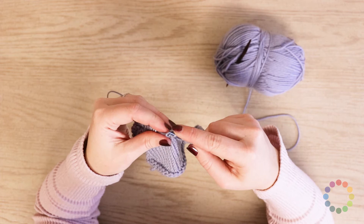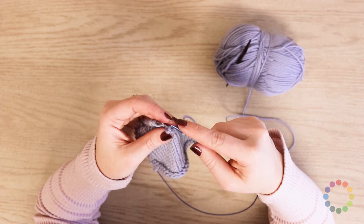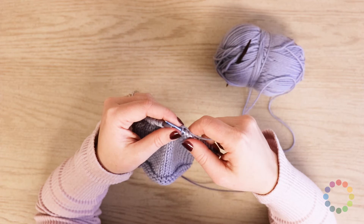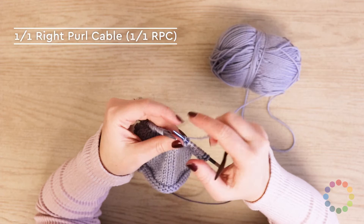So the next thing we're gonna do are the cables. I'm gonna back my swatch up just a little bit here to have enough space to show you. We've got four cables that we're gonna do — they're pretty simple: a couple purl cables, and then a crossing cable where you cross two over each other. So grab your cable needle for this part. The first one we're gonna do is a one over one right purl cable.